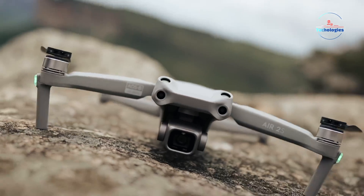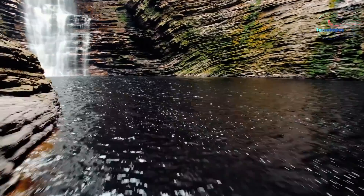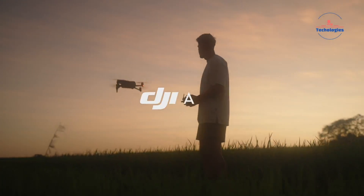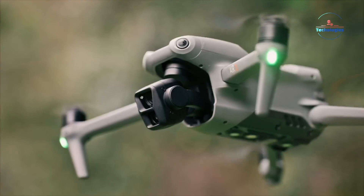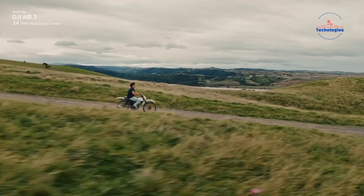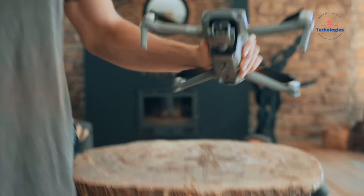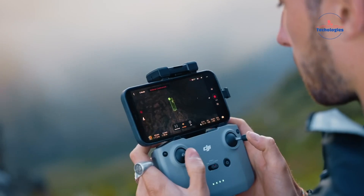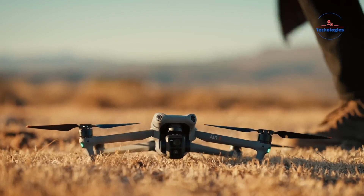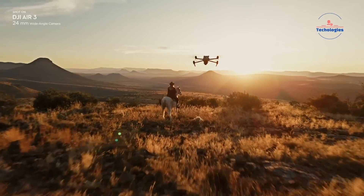The DJI Air series has carved out a niche as a well-balanced option between the company's budget-friendly mini-line and the premium, feature-packed Mavic series. The previous Air 3 model, released in July 2023, surprised many by featuring a smaller 1.3-inch sensor instead of the expected 1-inch CMOS sensor found in the Air 2S. While this decision initially raised eyebrows among enthusiasts, the Air 3's impressive camera performance and image quality quickly quelled concerns about any potential downgrade.